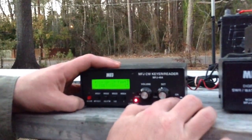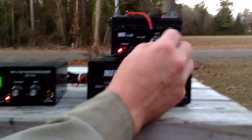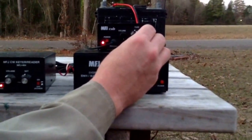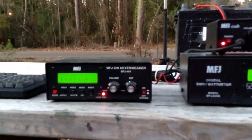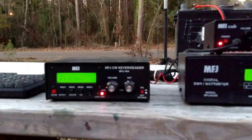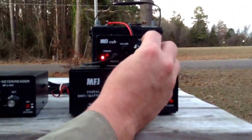I'm going to turn it off and put it back on. Let's see if we can hear something. We got somebody right here — fading in and out. I'm going to turn over here to an open frequency and I'm going to call CQ.